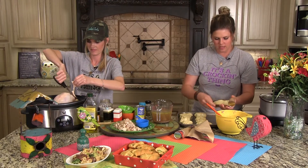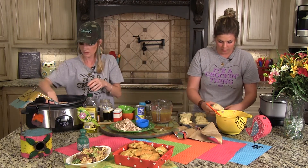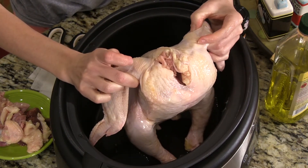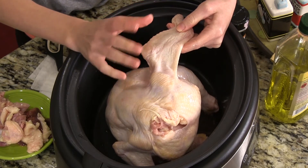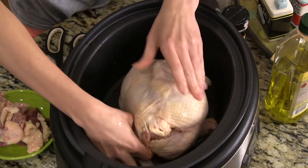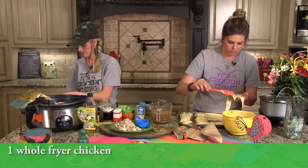I like for my kids to see where their food comes from. You'll have kids who've never put together that chicken-the-food comes from a chicken-the-animal, so I like for them to see that and know where their food comes from — they really enjoy it when I do the whole chicken. Normally I'd rinse this off; sometimes they'll have little feathers. But this one looks really clean, so whoever processed this chicken did a good job.